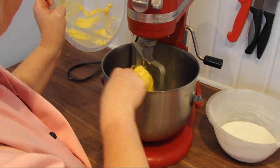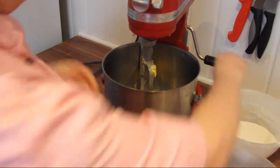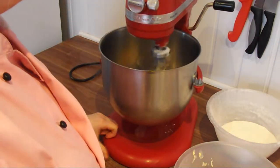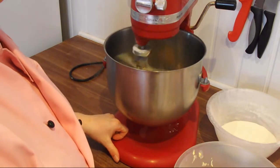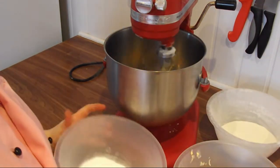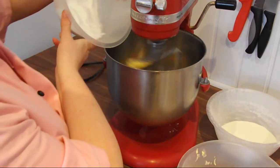Firstly, we are going to add the butter to the mixer and mix it until soft. We then add the caster sugar.